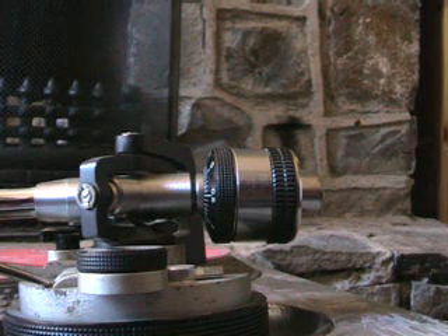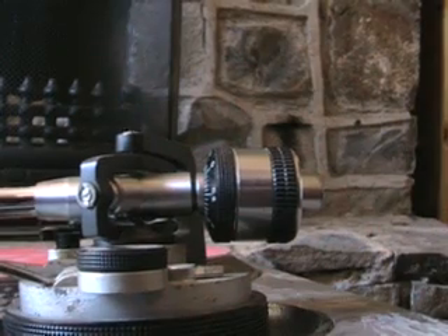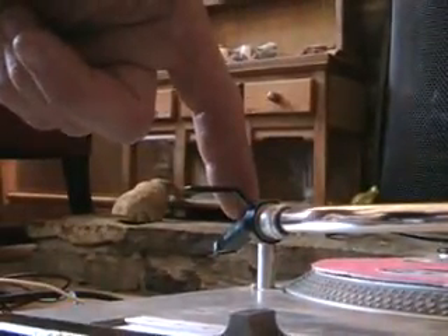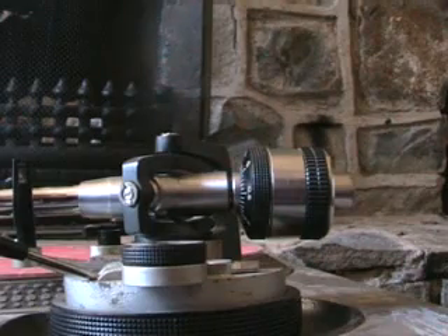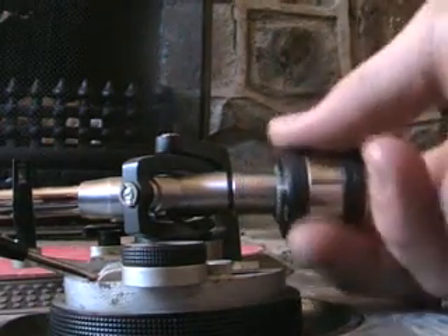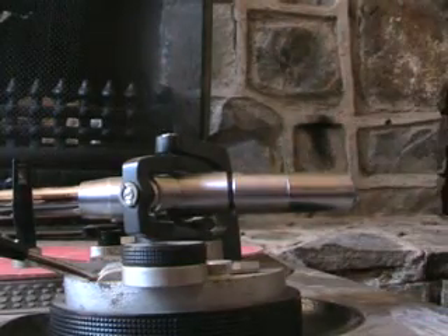Alright folks, this is video number seven and in video number seven we're going to be looking at the counterweight. The counterweight is situated on the opposite end of the tone arm to the cartridge and styli. On a new Technics SL1200 and most of the other turntables, when you buy them new, the counterweight will not be on the tonearm.